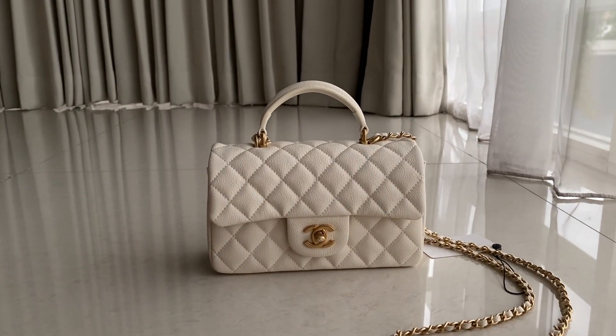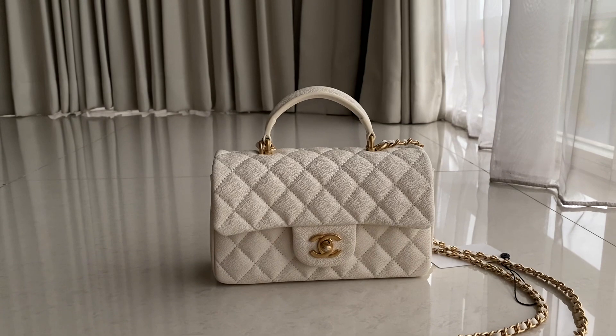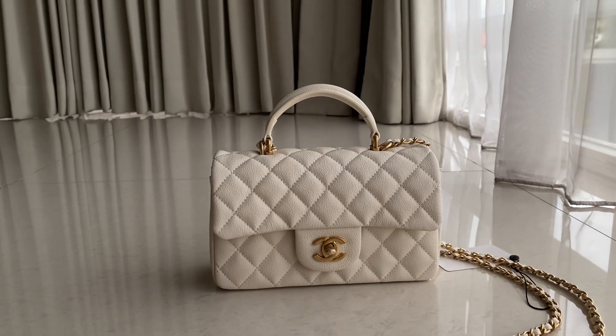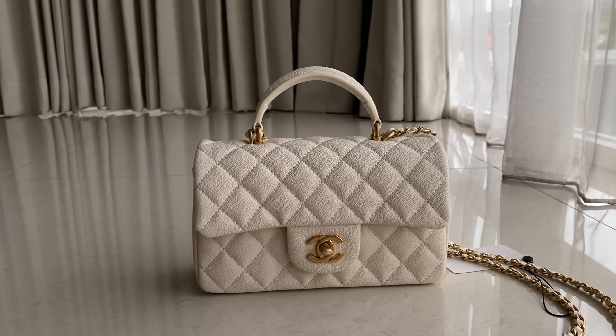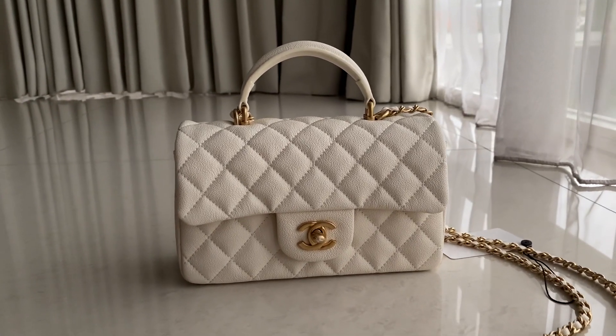Today we have the Chanel Classic Top Handle in caviar leather, white color. We had the black color previously, but this one we have it in white color.